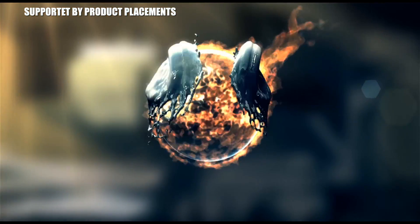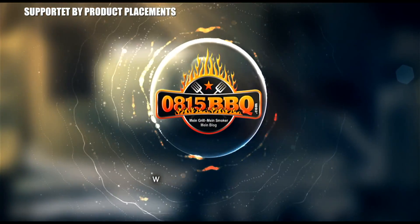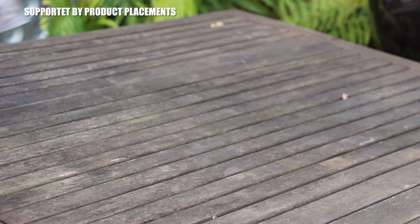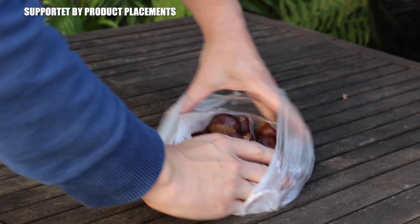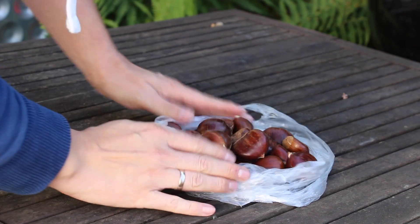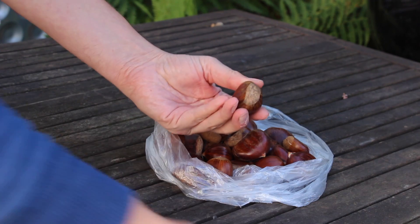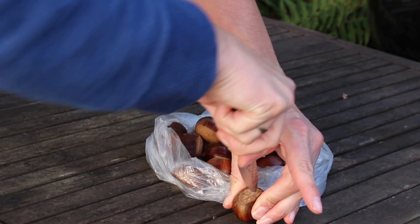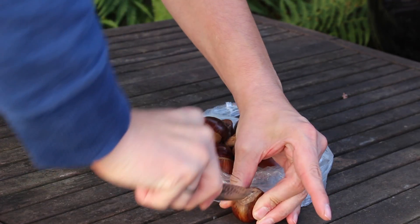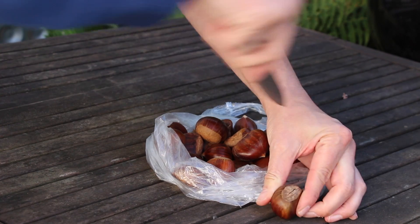It's time to grill! So we're gonna get started with chestnuts. In Germany it's autumn, so it's time for seasonal dishes, and for this reason I never recorded anything with chestnuts. So we're gonna get started with my first premiere — a chestnut video.